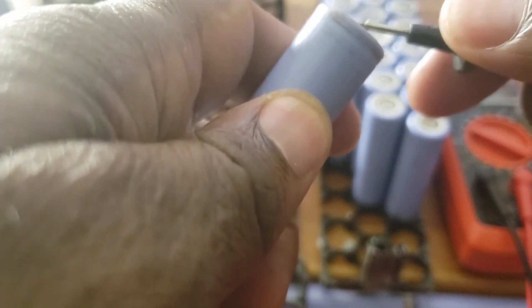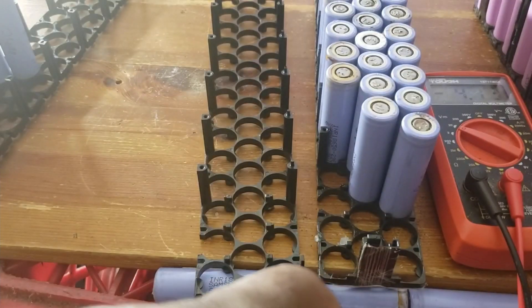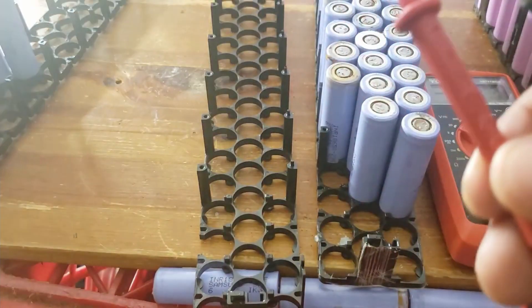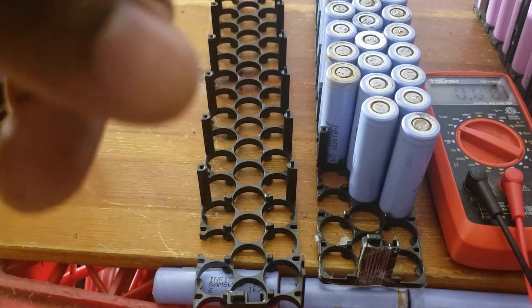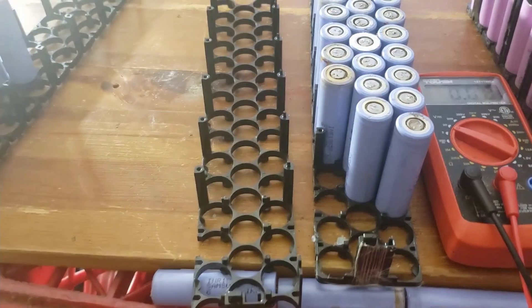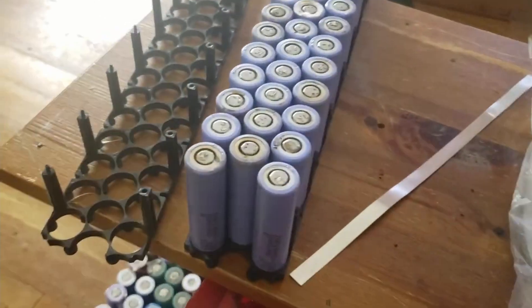Okay folks, I'm gonna finish the whole set. See, this one is 4.13. So I'm gonna move all those things to the other side to test them. Make sure that everything is above four - if it's above four we're good. Okay guys, all the batteries are good, I checked them.